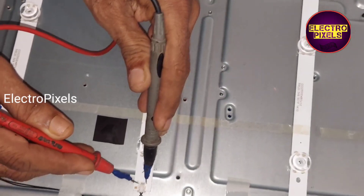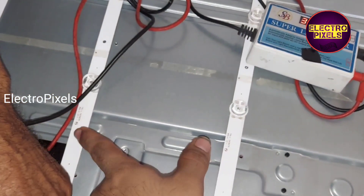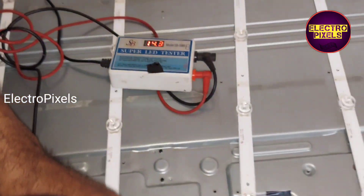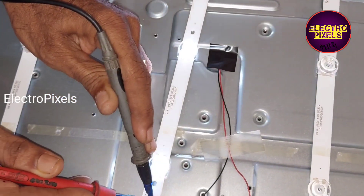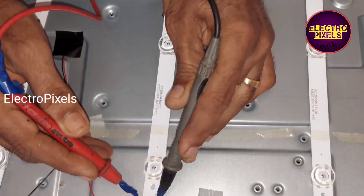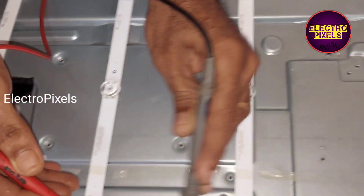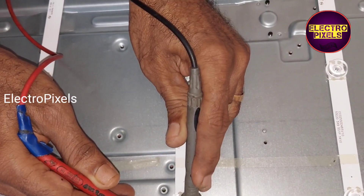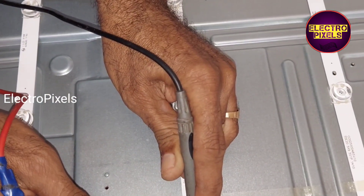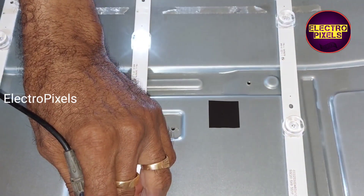Finally we removed the panel and the diffuser sheet from the TV frame. While checking with the LED checker, you can see one of the LED strips is not working. There are a total of nine LED strips in this TV, and each individual LED is of three volts.